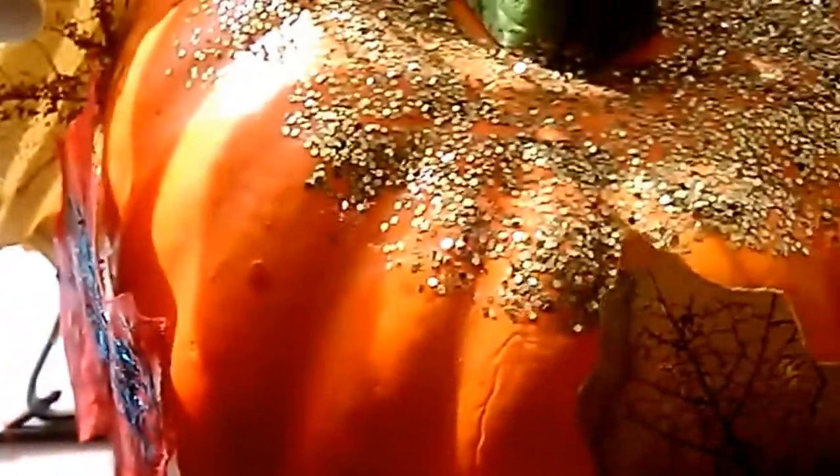And if you hear things in the background, it's a lot of noise — people are moving in, so sorry about that. This is the leaf garland, and I put the pumpkin right there by the window and it was so beautiful. So much fun. I love how it turned out.